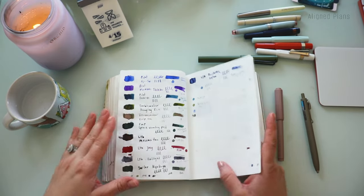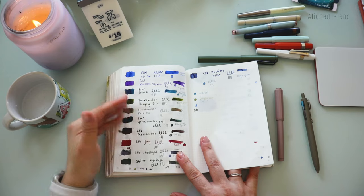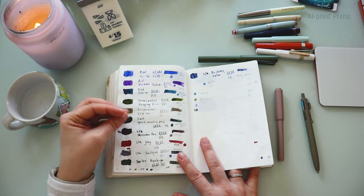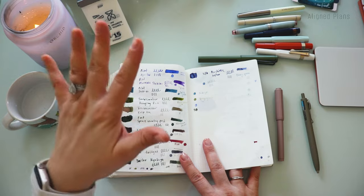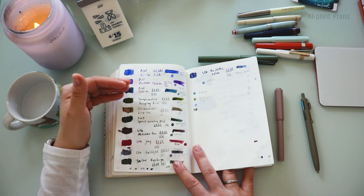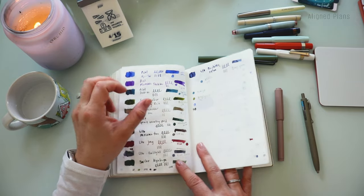First, I'm just going to pull up our swatch page — it's a lot. I think I inked up like 10 pens one month. I did not end up releasing that video; it was just too much. We've learned a lesson: don't ink up 10 pens because you're likely not going to use them all, but there were just so many inks I wanted to play with.